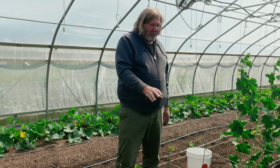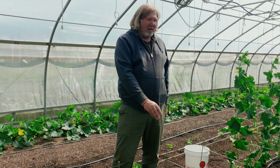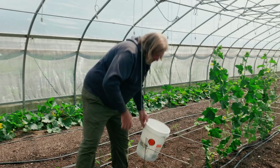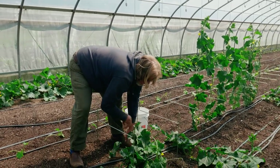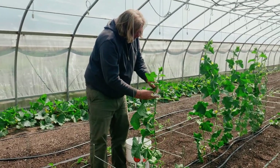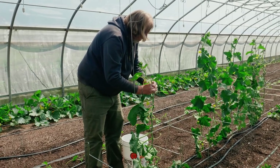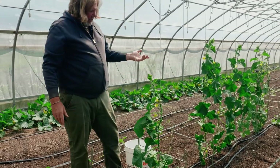I let the cucumbers grow on the ground just until they can at least reach the bottom of the hook, and then I lift them up. So I have this one and then I just put the clip on — just anywhere really works with cucumbers. I just put it right under the leaf and that's it.